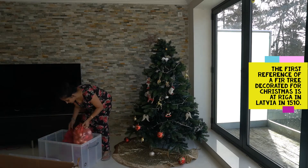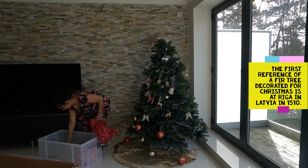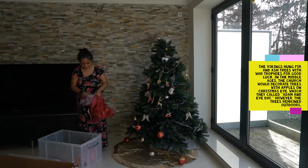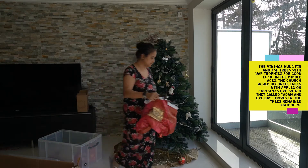Local authorities started getting upset across Europe because so many trees were being cut down. And then they made a tradition of just keeping it up, and then you can shake the tree to drop its nuts and toast.